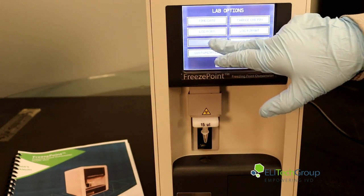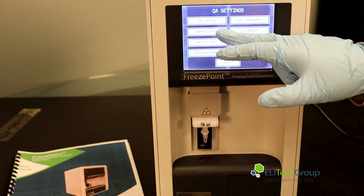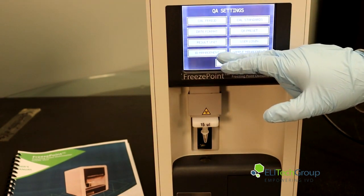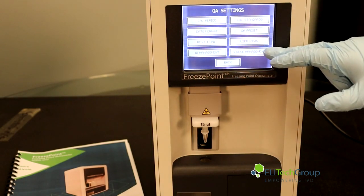You can go into your QA settings, where you can access your calibration period, date format, result unit, ID management, calibration standards, QA preset, user login, and sample management.